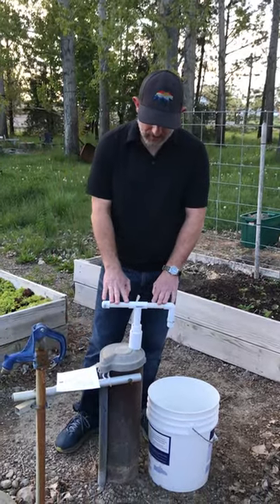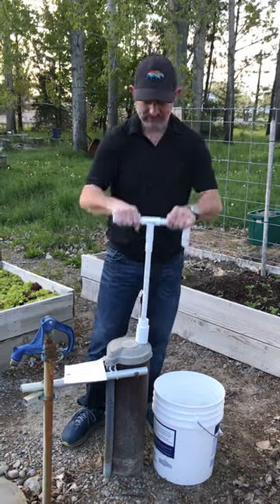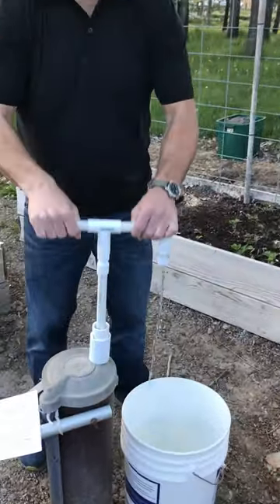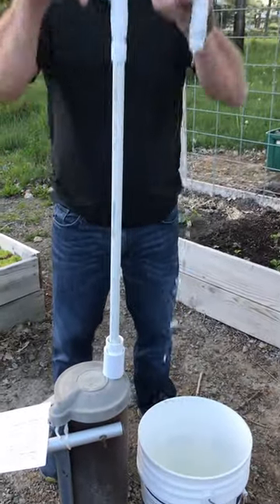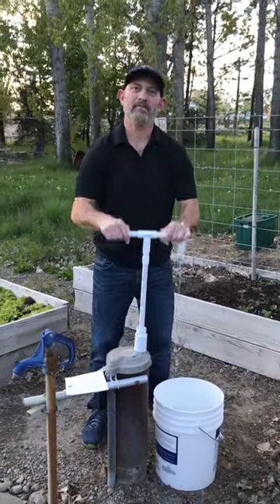This well pump is able to pull water up from 150 feet. There's your water. It's about 3 to 5 gallons a minute depending on how tall you are and how fast you can pump this.